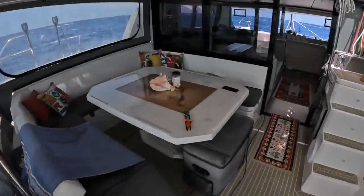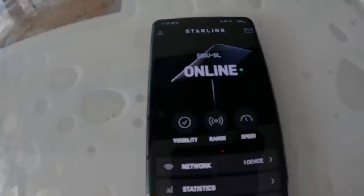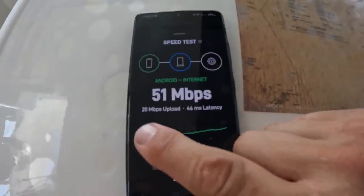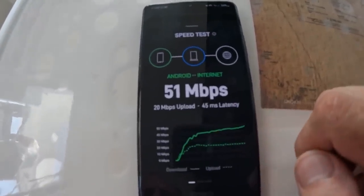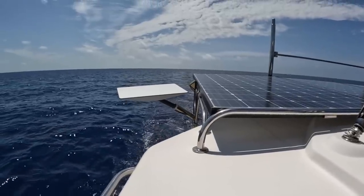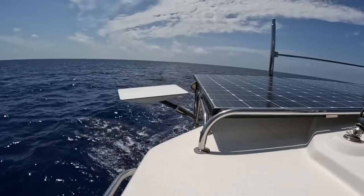We are online and the Starlink is working, with 1.20 upload - that's actually very impressive. I'm happy. So we're up here in the Gulf. It's not that we are standing still.